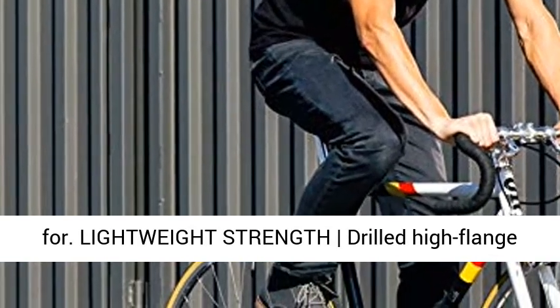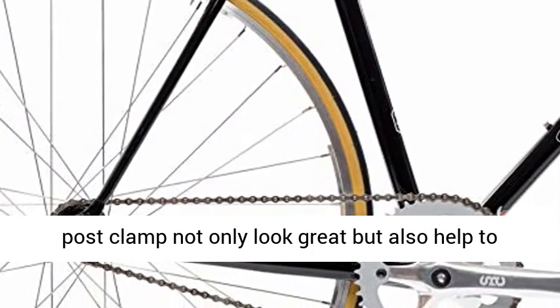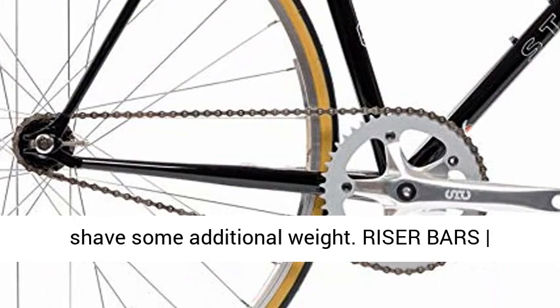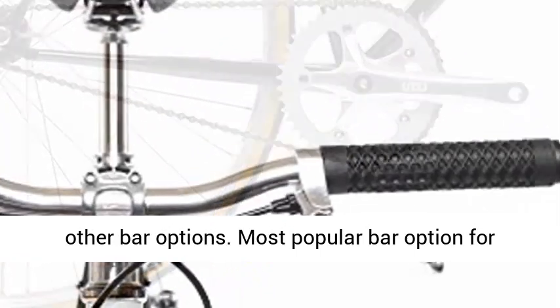Lightweight-strength drilled high-flange hubs, an open-face plate stem, and the CNC'd seat post clamp not only look great but also help to shave some additional weight. Riser bars provide the most upright position amongst the other bar options.